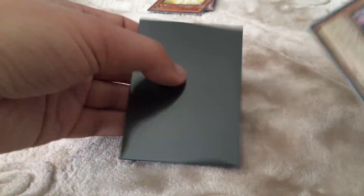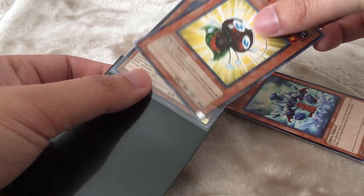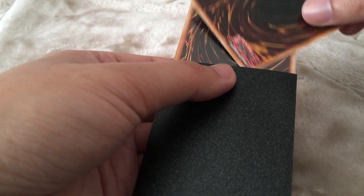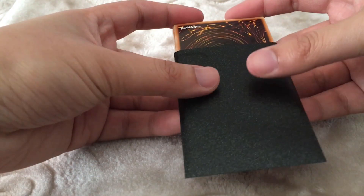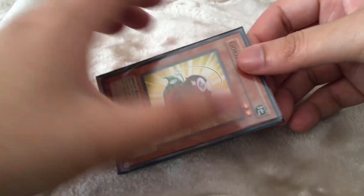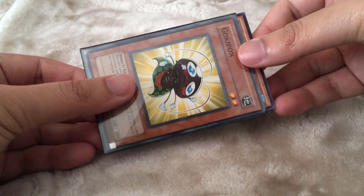Then insert your Perfect Fit card into the outer sleeve. Use the two common cards to cover the front and back of the card, and carefully push down — you don't want to damage the card. After you're done, take out the two cards from the front and back of the sleeve, and make sure that the bottom of the inner sleeve reaches the bottom of the outer sleeve. And there you go — that's how you double sleeve.